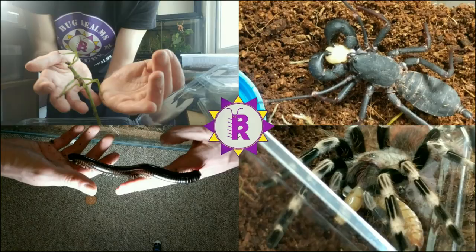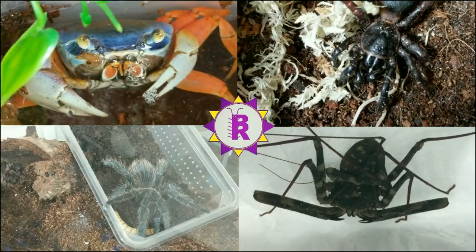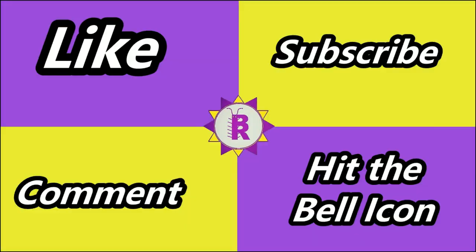The Eurycantha calcorata — a must-have for any phasmid keeper. Hello and welcome back to Bug Realms, where we discuss all things creepy-crawly. If that interests you, please consider subscribing to the channel.